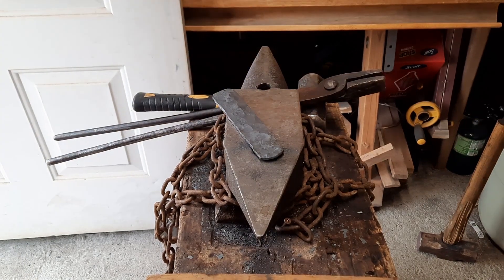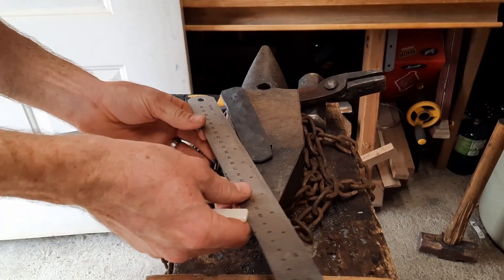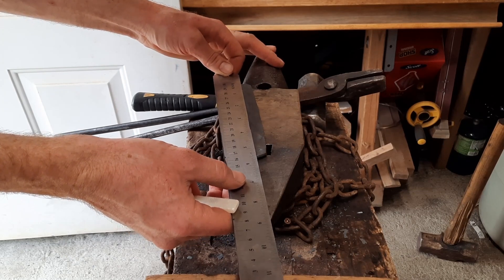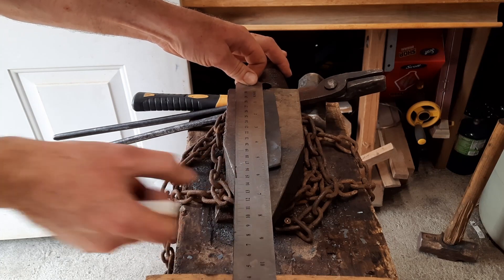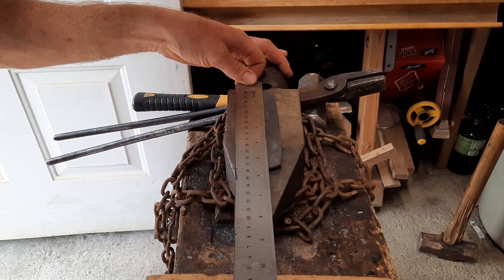Now I'm going to mark off a section here for the blade. This thing's about five and a half inches long at the moment, so I'm going to go five and a half inches.